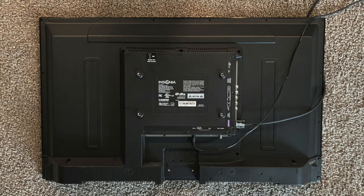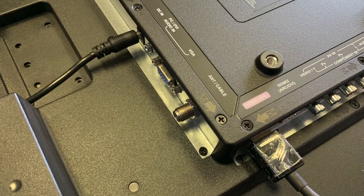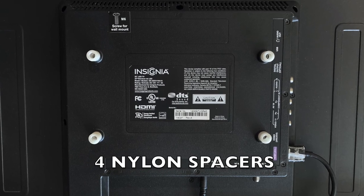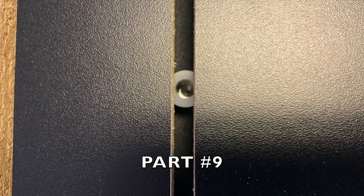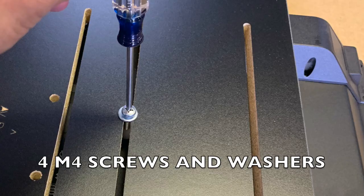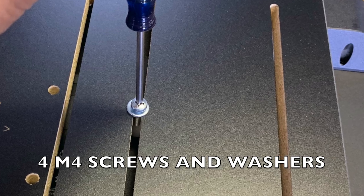Preparing the monitor. Take your third-party monitor and lie it face down on a flat surface. Make sure that all HDMI cables and power cables are plugged in securely at this time. Locate the four nylon spacers and place them over the VESA mount holes on the back of your monitor as shown. Carefully lay part number nine on top of the nylon spacers so you can successfully see the screw thread of the monitor through the holes. Now insert your four M4 screws and washers into the holes, tightening them to secure your monitor to part number nine.